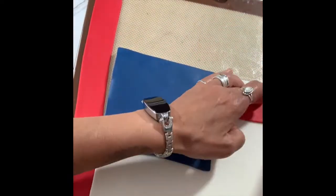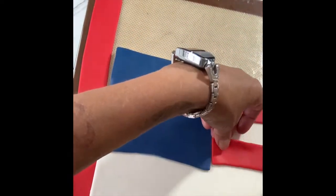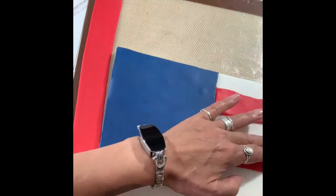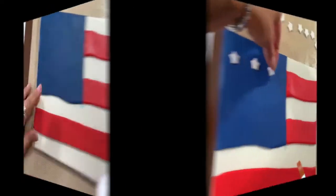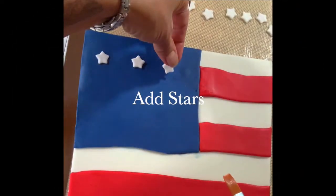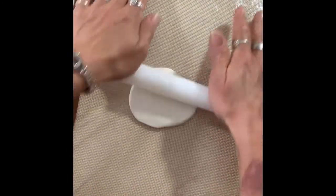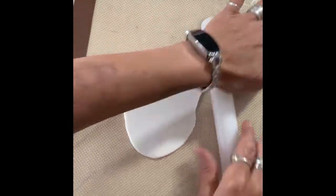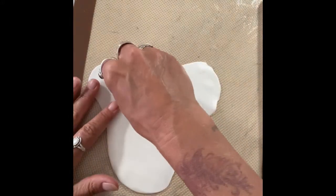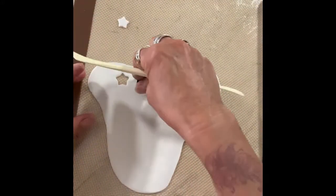Make sure you alternate the red stripes with the white. This is where our star punch comes in very handy.